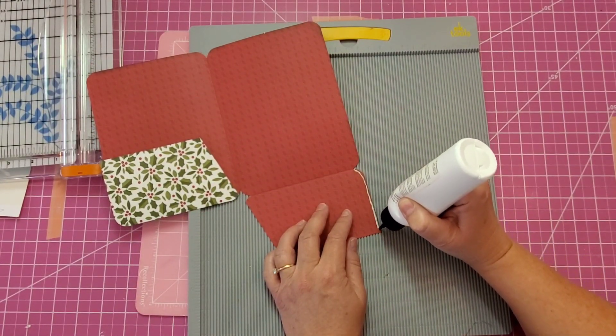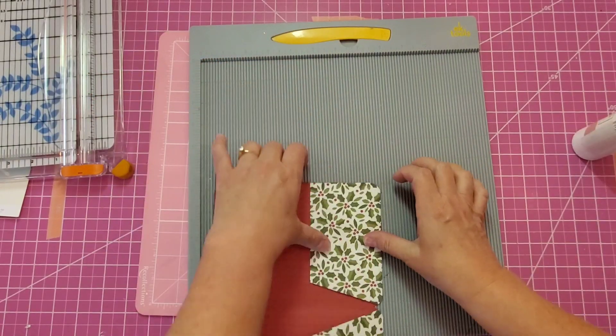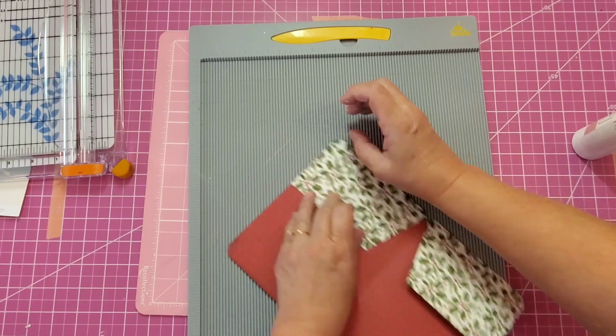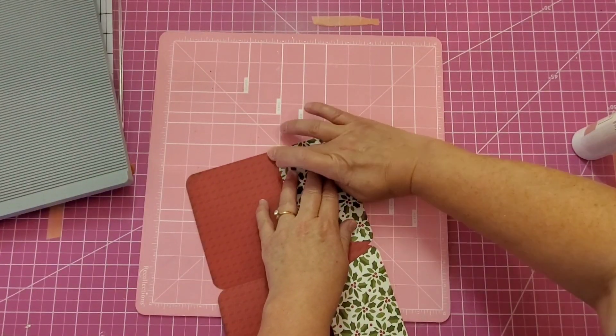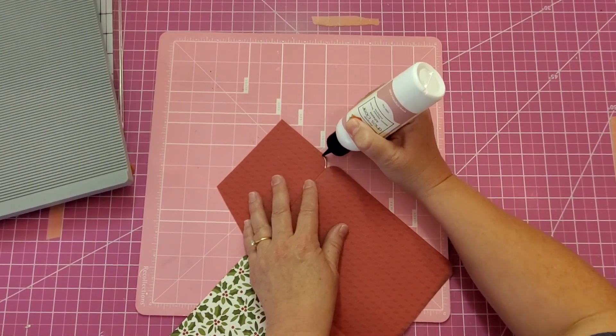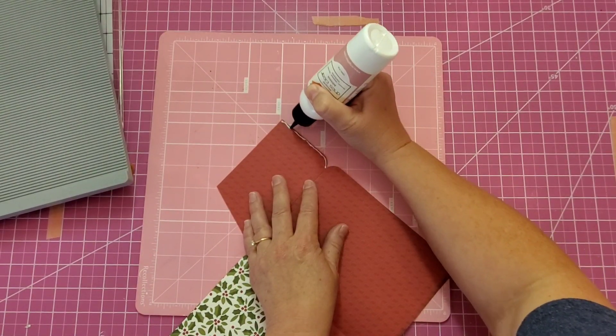Using our art glitter glue, we'll close the sides of our flaps. It only takes a thin bead of glue because our glitter glue is wonderful. Have you ever used our glitter glue?